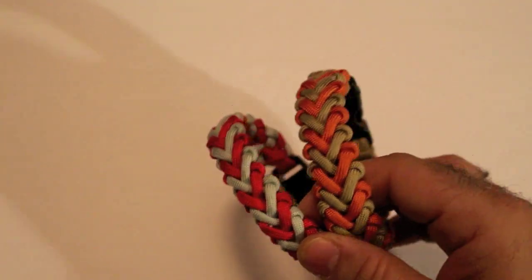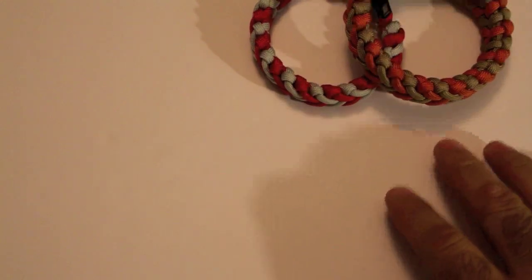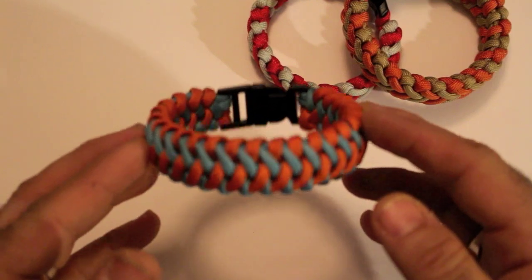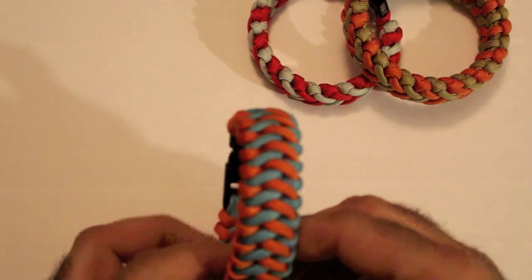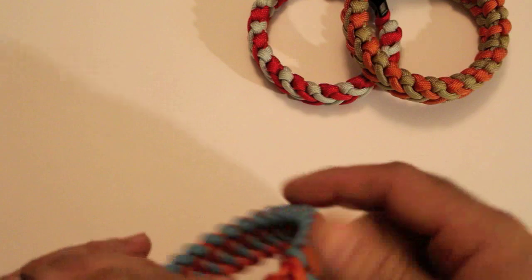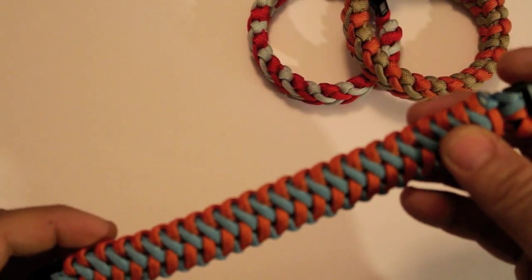Thank you guys very much for watching. Please subscribe to my channel — my channel is under my full name, which is Juan Lino Perez Jr. My website, which is under construction right now, is paracordcreative.com. The next tutorial I'm going to be bringing to you guys is going to be this bracelet right here. This is called the Cross Hitch — it's basically the hitch knot again, and this one has four inner strands. This one I actually believe to be an original design as well, as is the V-hitch.